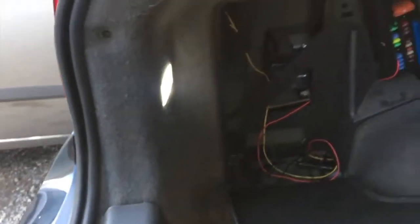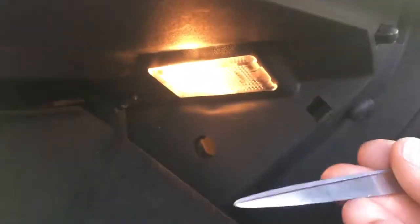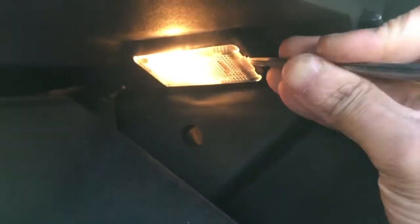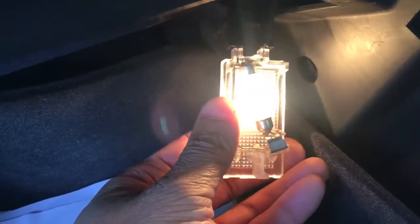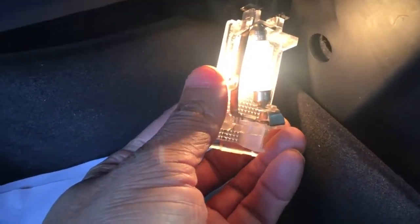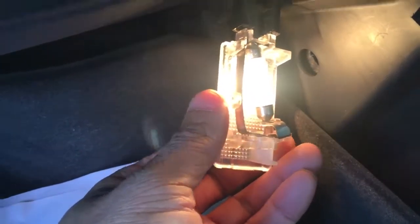Now let's do the glove compartment. For the glove compartment, it's exactly the same — just use a screwdriver and pop it here. Just keep in mind those bulbs are very, very hot, even if they've only been on for like 20 seconds, they get burning hot. I actually burned my hand on the Astra. The best thing to do is use a screwdriver or whatever you have to take it out.